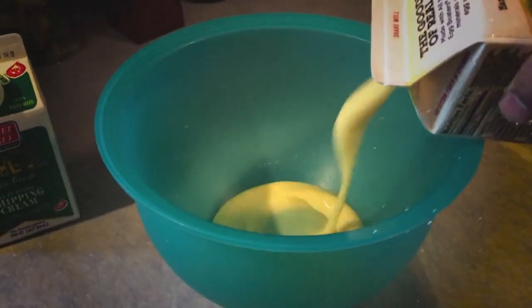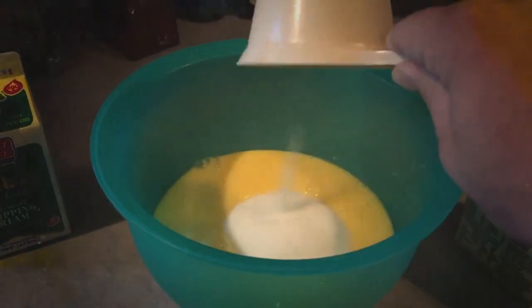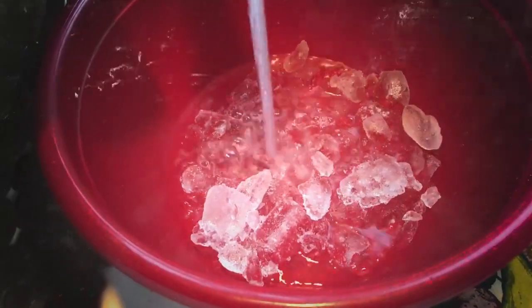In a medium bowl, combine sugar and egg yolks — we use egg substitute, but use whatever you want, no judgment — whisking until thick and pale. Set aside. Fill a large bowl with ice water and set that aside as well.